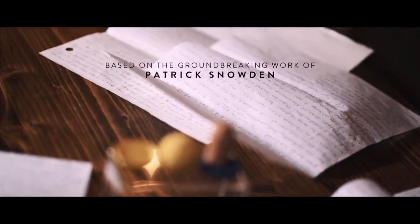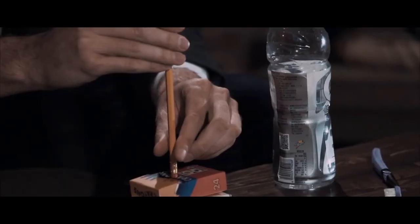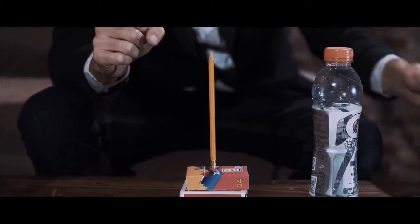It's pretty rare in magic to come across an effect that's genuinely new or different from all the other things. Balance allows you to take five examinable objects and stack them in a way that first seemed very skillful, but then becomes completely impossible. It's an intersection of magic and art because what you create is a sculpture.